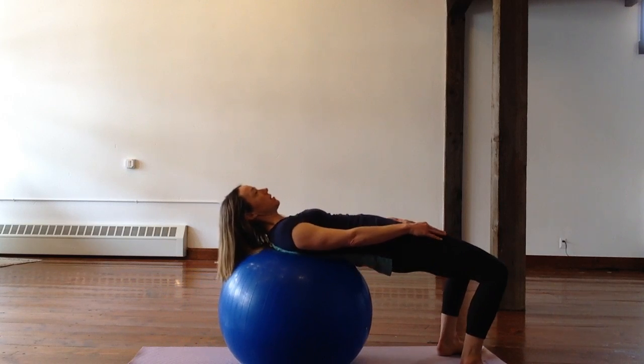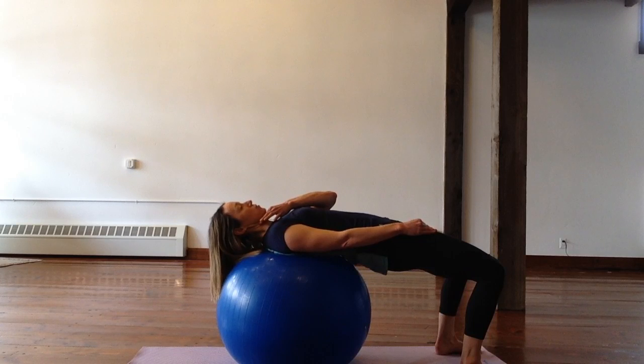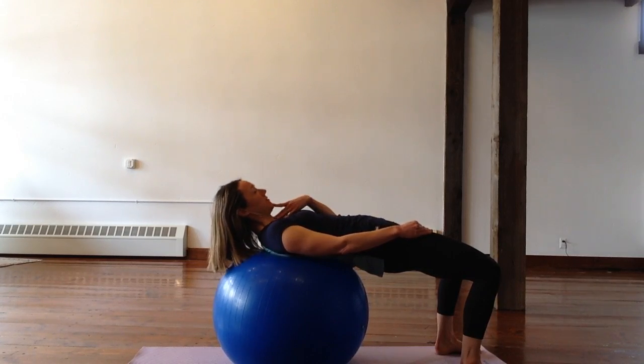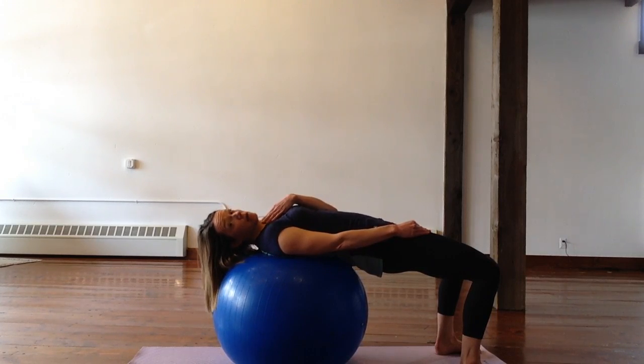If you can hold this here for about 30 seconds or so without getting too much shake in your neck muscles, and you can keep that chin tuck without lifting up your head, that shows that you have pretty good, strong neck muscles — the deep neck muscles, the deep core of your neck.